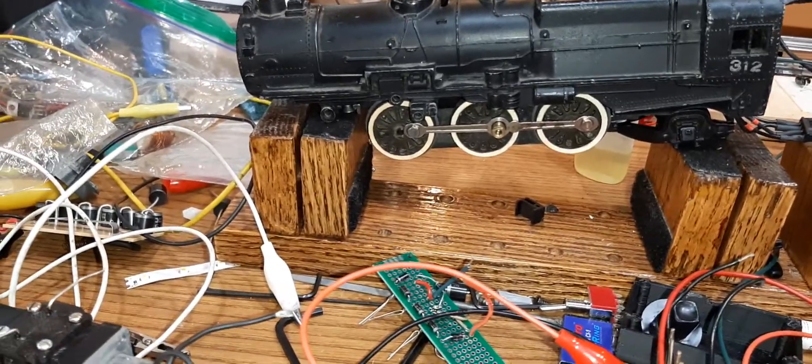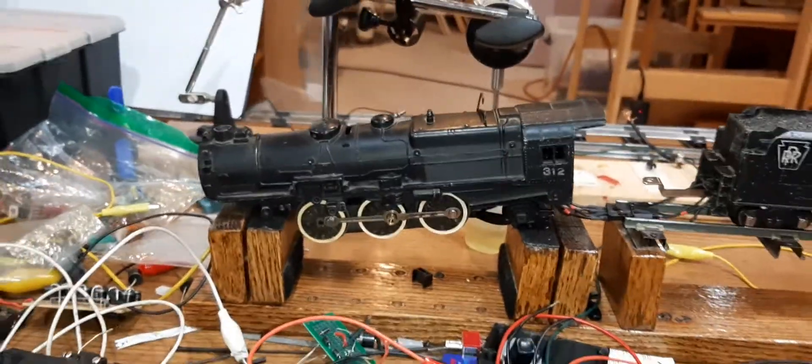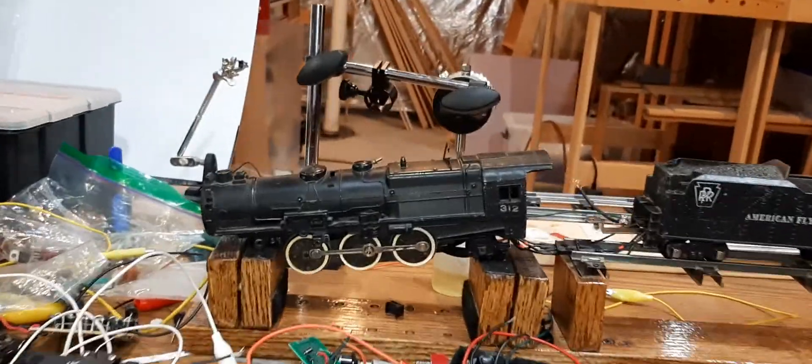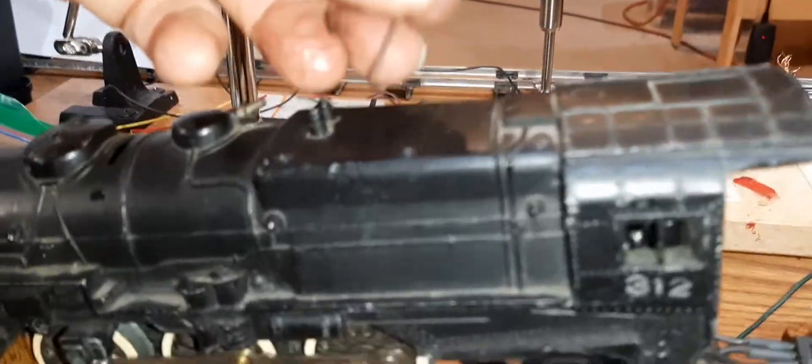Then I've got to connect it and start doing the linkage. After that it's pretty much it — I'm going to make it run really good.